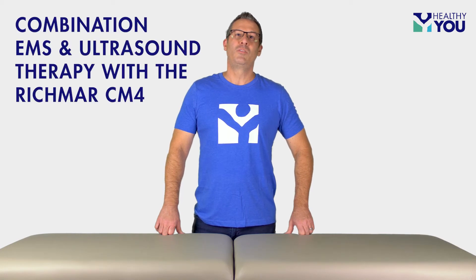Hello, I'm Scott with Healthy U, and I'm going to show you how to use your Richmar CM4 unit for combination EMS and ultrasound therapy in 12 easy steps.